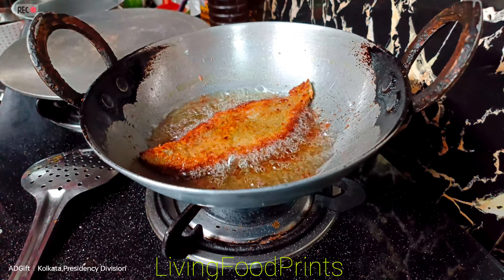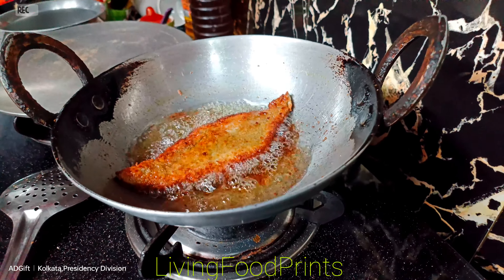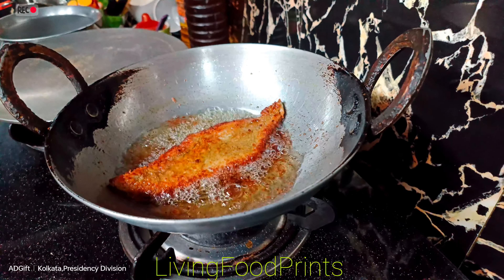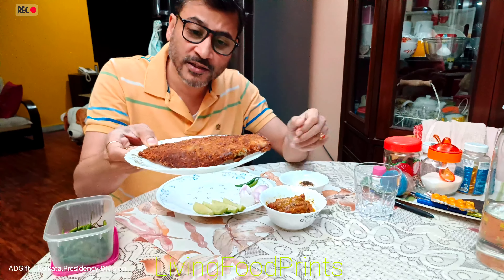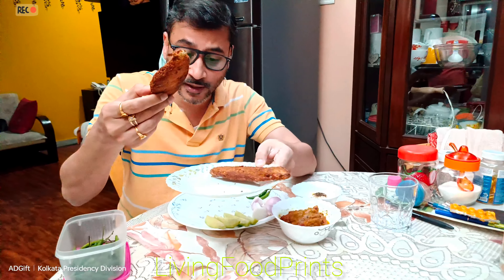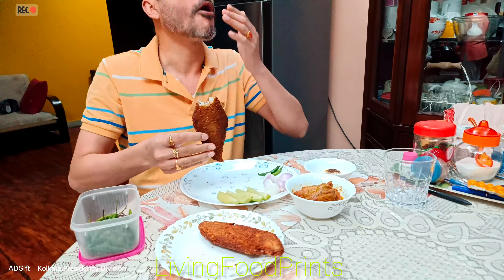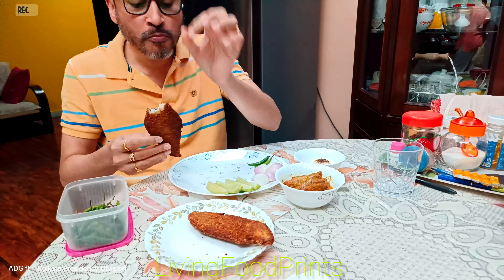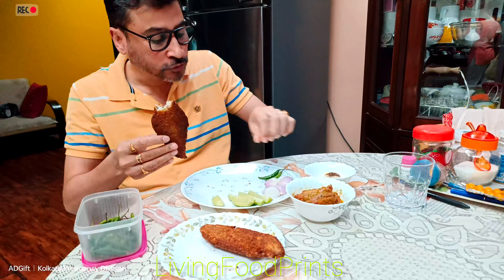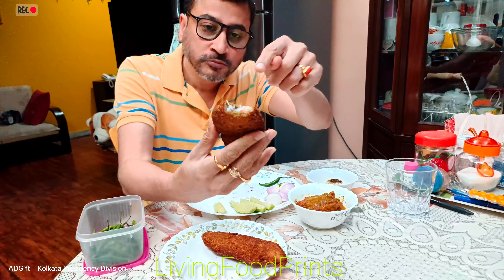This is the first time we have to eat the fish fry in Kolkata. The fish fry is cooked and we will get the fish fry. It's cooked.